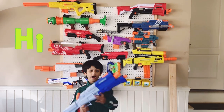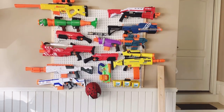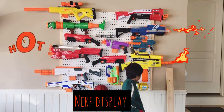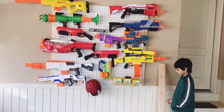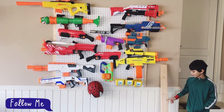Hi guys, and today I will be showing you my Nerf peg board. My dad built this with me — Dad, two by fours, two by fours.